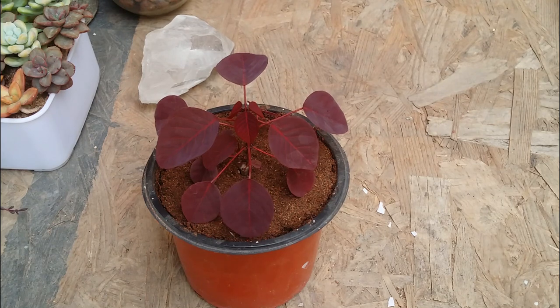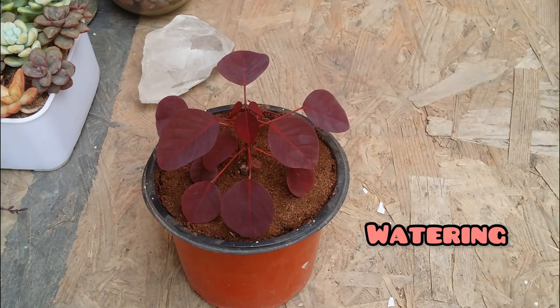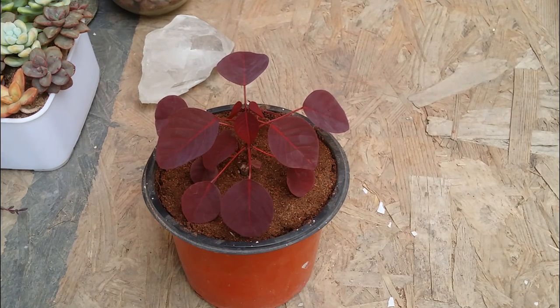Now talking about watering — even though this is called a Euphorbia or from the family of Euphorbia, it does not like to be in dry soil for a longer period of time. It is not a drought tolerant plant like other euphorbias or succulents. You have to check that the soil is completely bone dry before you go ahead and water it.